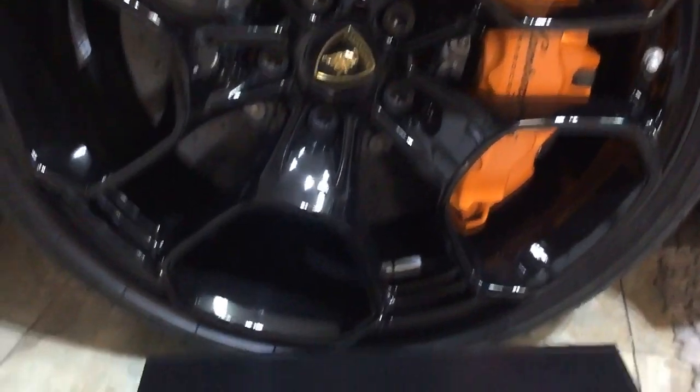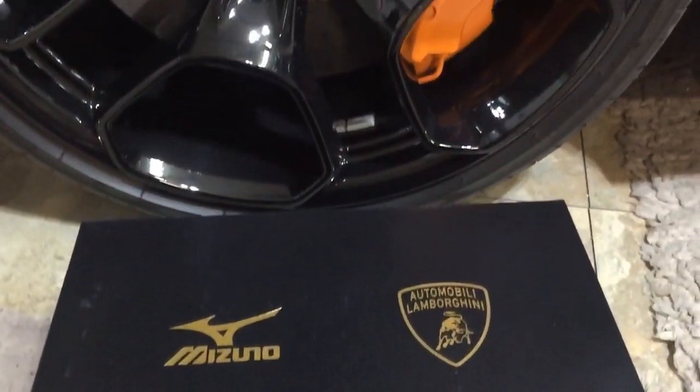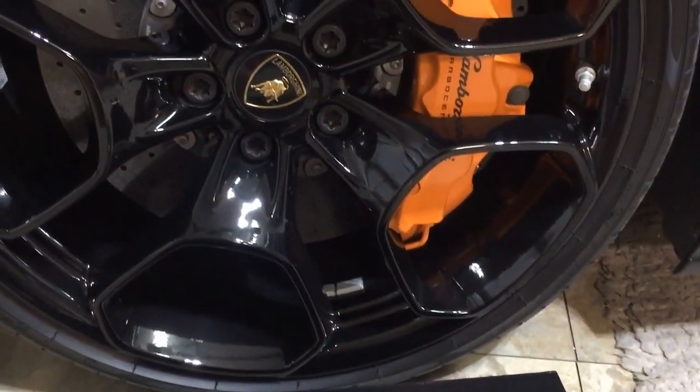All right, decided to do a quick video of something that just came in the mail. This is not going to be a technical video — it's going to be really quick.